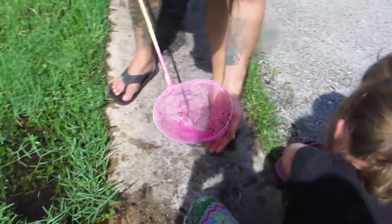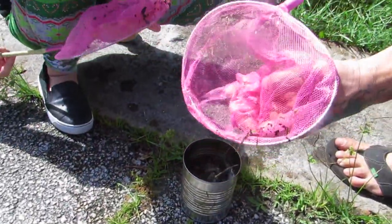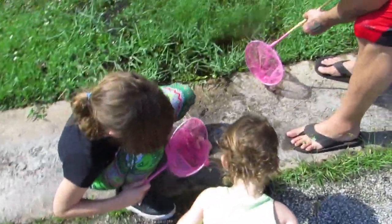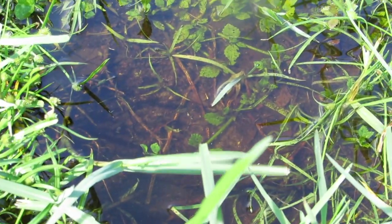Oh look at the tadpoles! Nola, these are baby frogs. Those are going to be froggies — we're finding some! Look, there's tons of them in here. Baby frogs, Nola. Oh my gosh, mommy look!